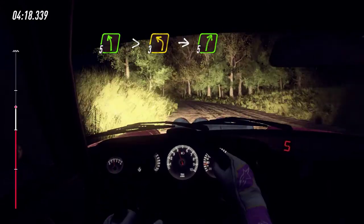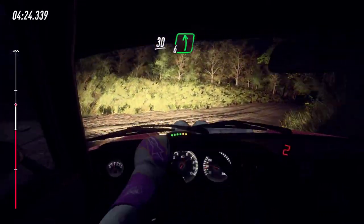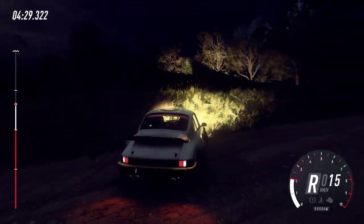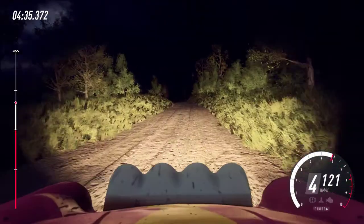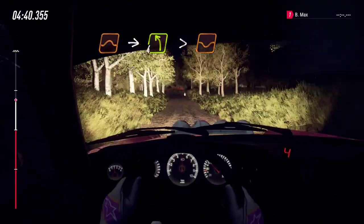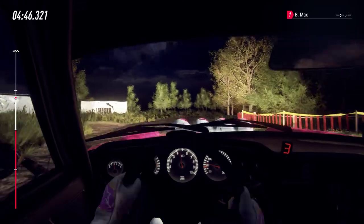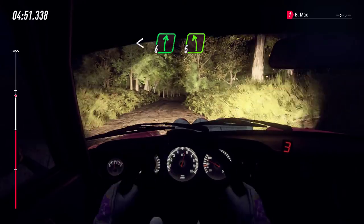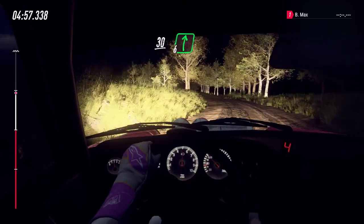Into five right of a crest, 50, keep middle of a jump, into four left, tightens of a dip. Into four right long of a crest, bump. Open six of a crest, two crests, and five left long. 30, six right, keep right of a 70.